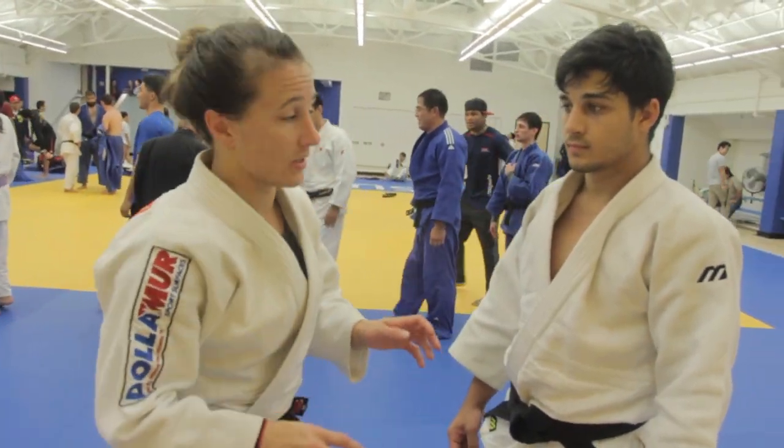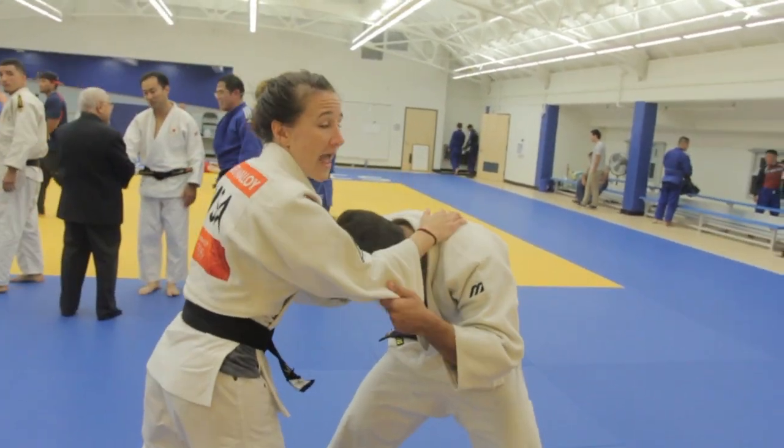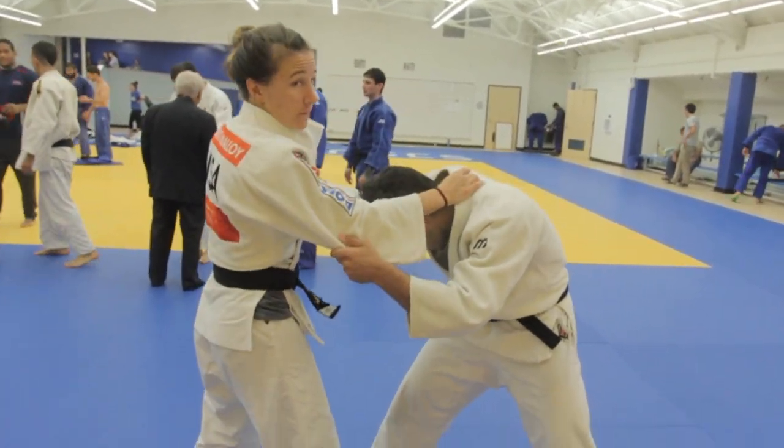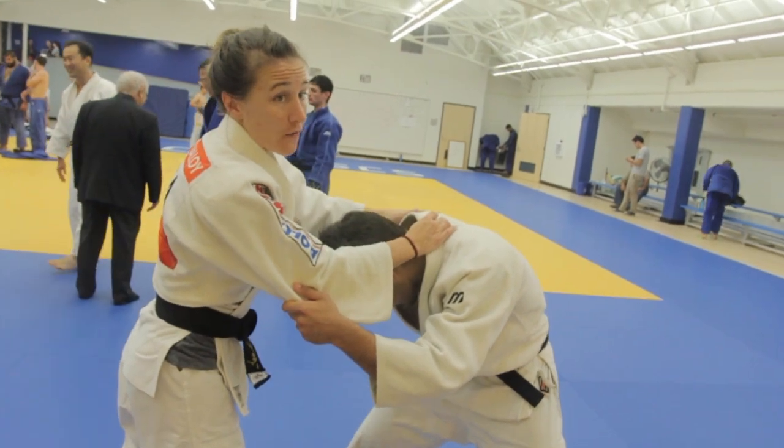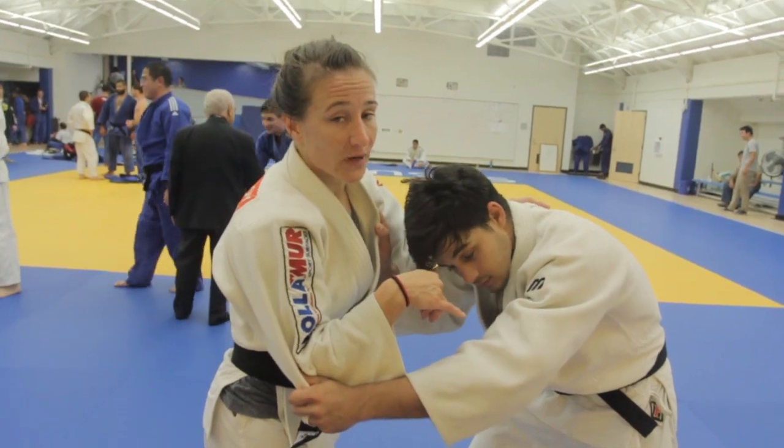So a lot of times in judo you're going to end up in a position where your partner is bent over. Usually that happens when you've gotten a high grip and they're afraid that you're going to throw them forward, so they bend over. When that happens it's actually a great opportunity for O Uchi Gari, a big inside reap.